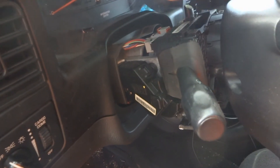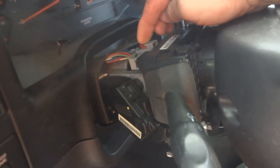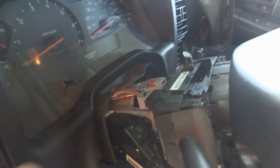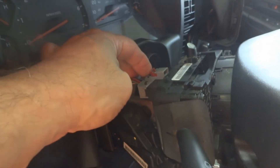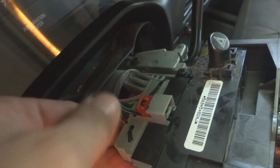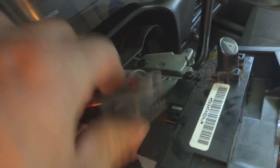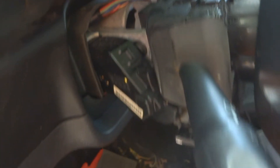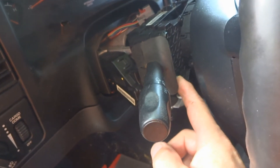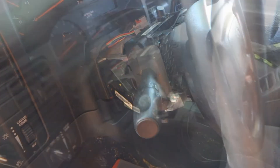Now if we want to remove the multifunction switch, it's pretty easy. We've already removed the cover. There's a red lever right here — this whole thing is one big switch. Push the red lever back, then get in here and push down on this little tab while at the same time pulling toward the front of the truck, and that switch comes off.